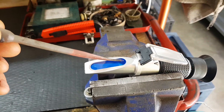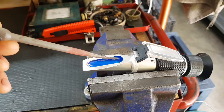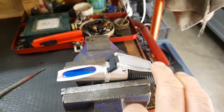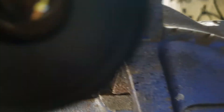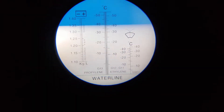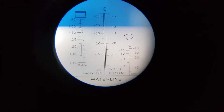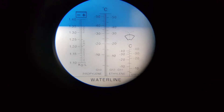Back at the refractometer — take the coolant, place it across, and make sure the whole blue area is nicely covered. If there are any air bubbles, just get rid of them. Flip the cover over and take a reading. You'll see the white dividing area — we're reading G13 coolant at about minus 39°C. Perfect.